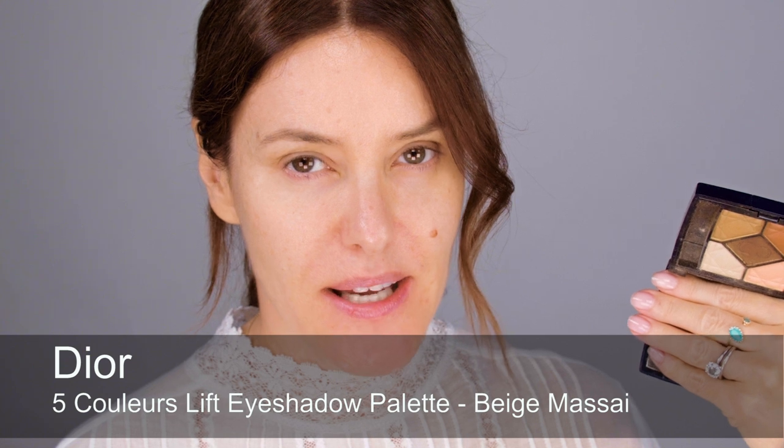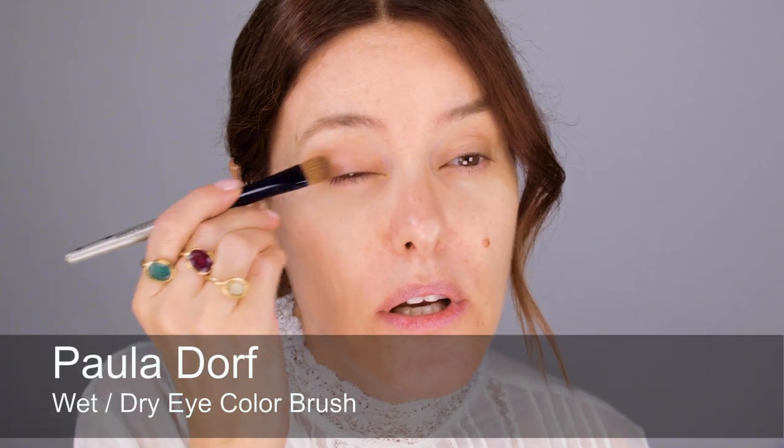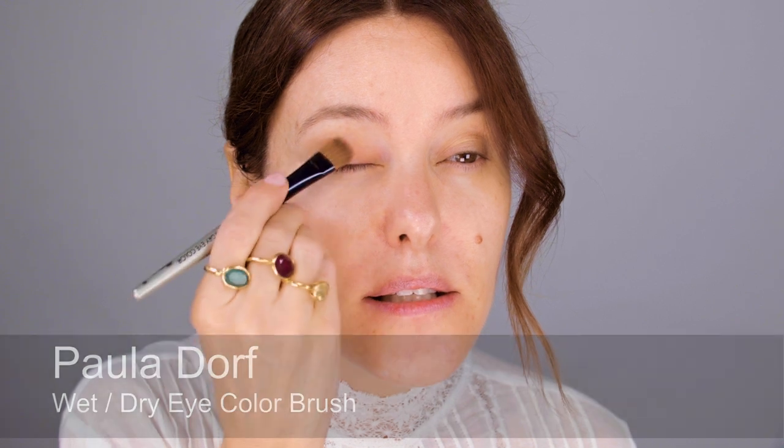The palette I used for my wedding was called Beige Masai by Dior and they don't make it anymore. I found a shade similar to the reddish-brown I used in a newer palette. The other colours I used are fairly generic — a dark brown, a golden brown, and this reddish-brown. I chose those because a slightly reddish-brown against my eyes makes them quite hazel-green, which I thought was nice for a wedding. I patted a little on with fingers as well, since gel-based eyeshadows go on really well with fingers.